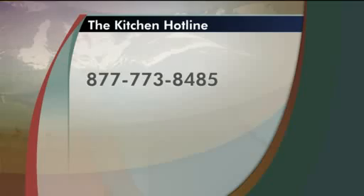For the recipe and the full details on the whole process, go to kwgn.com. If you have questions about how to make your foods healthier, you can give the Kitchen Hotline a call between noon and 4 today. That number is 877-773-8485, or go to our website for more details. With the holidays just around the corner, this morning we're trying to get in the holiday spirit.